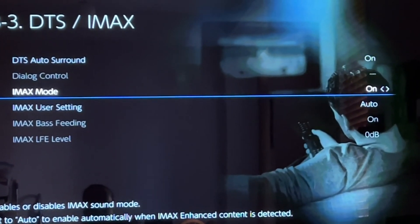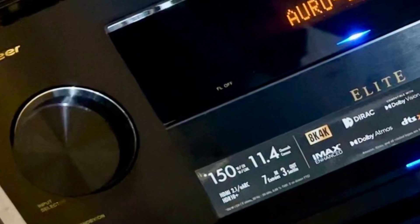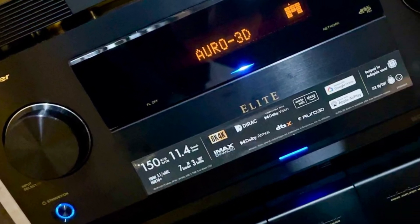Change it from Auto to On. This way, when the receiver receives a DTS signal, everything will be converted to IMAX enhanced sound, which I find to be more preferable to my taste.